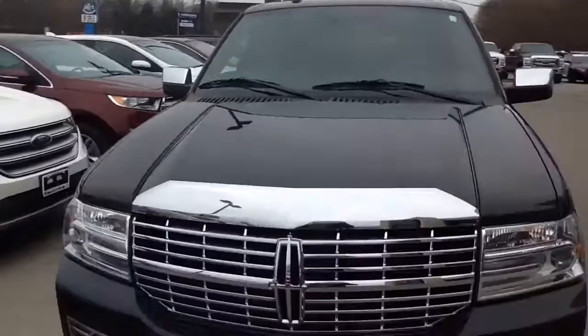Overview of the Navigator, showing a little shot of the brand new tires that have been put on and the shining chrome grille. Thank you so much — if you have any questions, just get in touch with me here at the dealership.